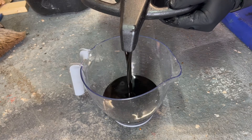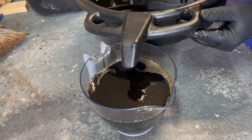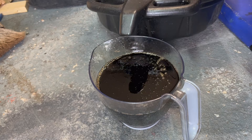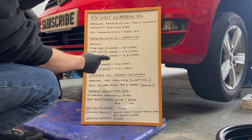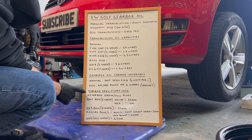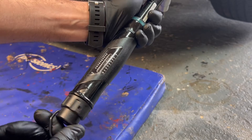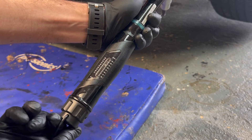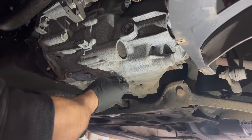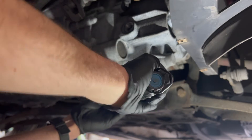I'll measure out the exact quantity of oil that came out of the gearbox so we can identify which gearbox we've got and ensure we have enough oil to refill it. It's 2.3 litres — I thought it would be. Luckily I've got a bit more oil spare. So we've got 2.3 litres, which means it's a type 02Q/6B gearbox, and the torque specification for the fill and drain plugs on a manual box with hex socket is 45 newton metres. Wipe off any residual oil, put the drain plug back in, and torque it up to 45 newton metres.